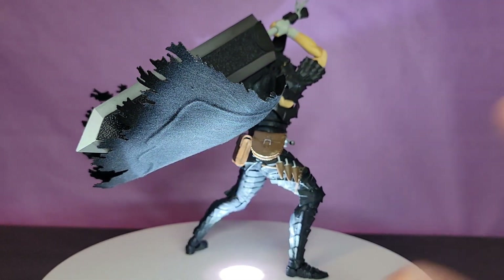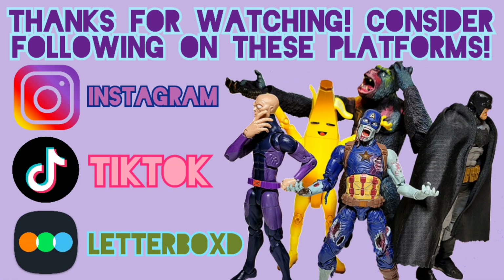I wanted to hop on here again and thank you all for watching. If the following apps interest you, feel free to follow me - I put the links in the description. I really appreciate everything you all do for me, so DM me with any questions or thoughts. I'd love to talk with you all. Again, thank you all for watching and I'll see you in the next one, peace.